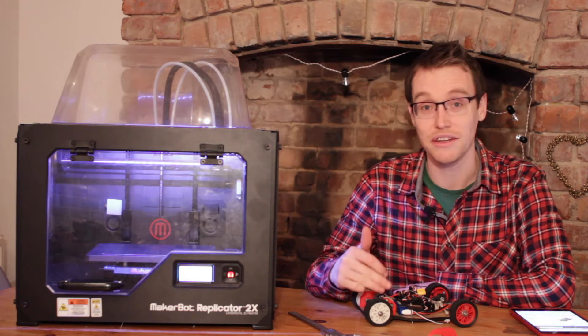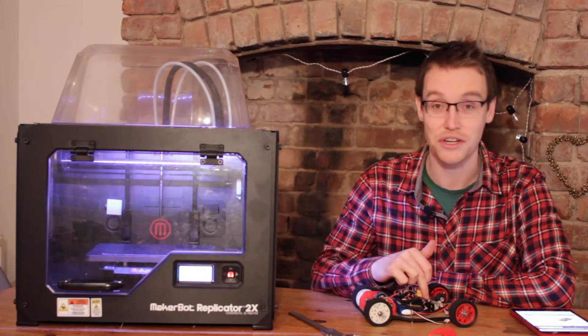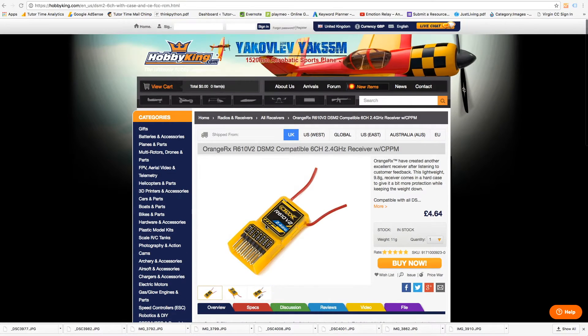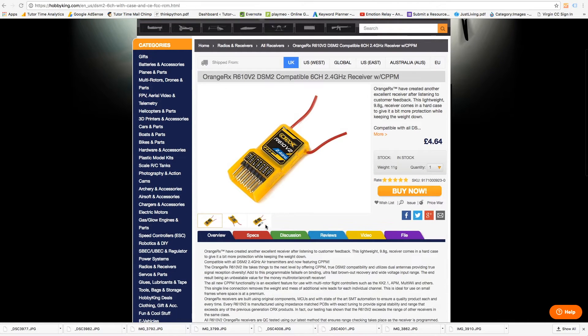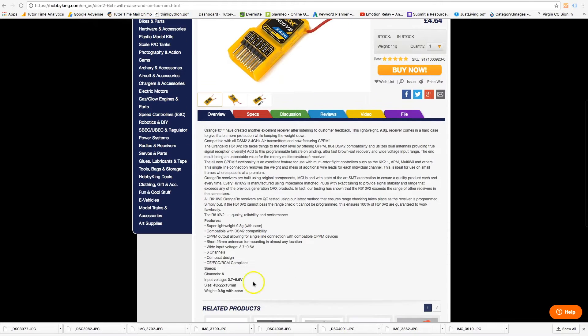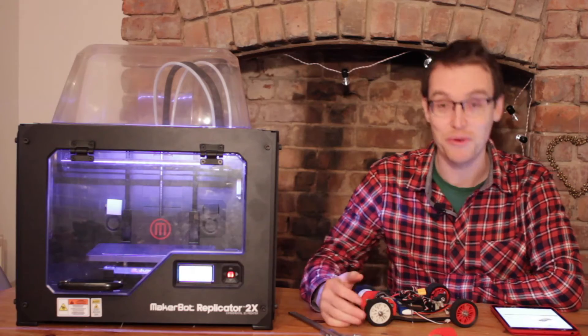Three channel gives you an extra channel you don't really need — all you need is a channel for the motor and a channel for the servo. The cheapest option on HobbyKing is the Orange RX R610V2, which is unbelievably a six-channel 2.4GHz receiver for £4.64. It runs on 3.7 to 9.6 volts, has six channels, and weighs only 9.8 grams. Who on earth is making money at £4.64? I don't know, but we benefit from it.